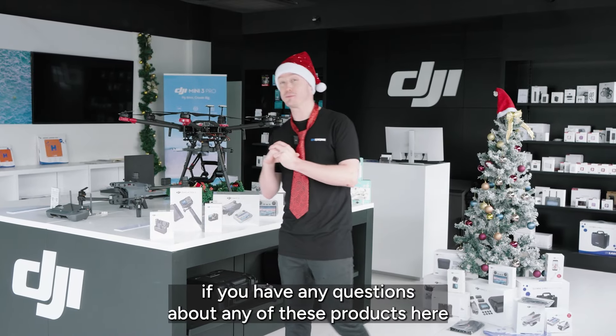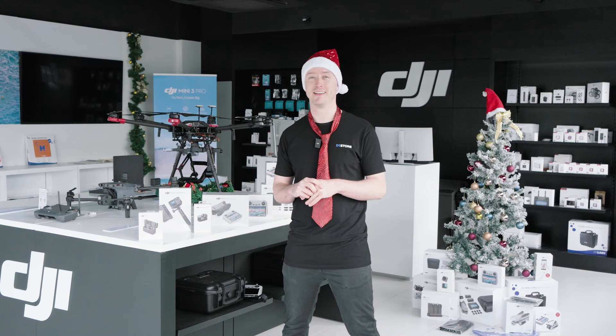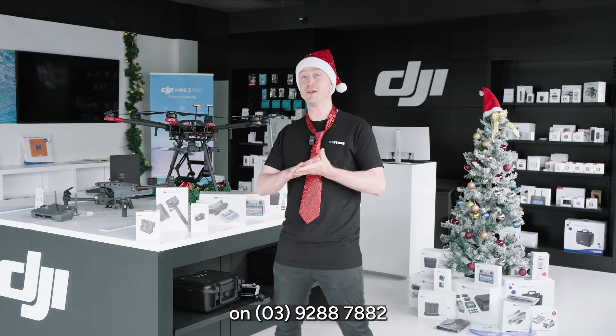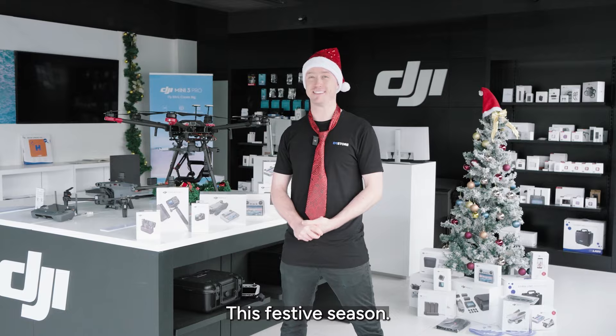If you have any questions about any of these products or you'd like to chat further, you can head in-store. Our stores have extended trading hours this Christmas period. You can also reach out to us online or give us a ring on the phone on 0392887882. Happy Christmas from everyone at D1 Store to you and yours this festive season.